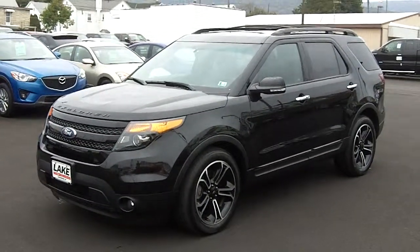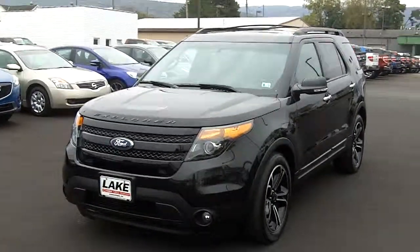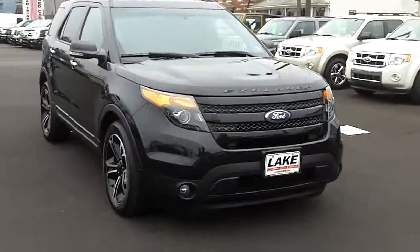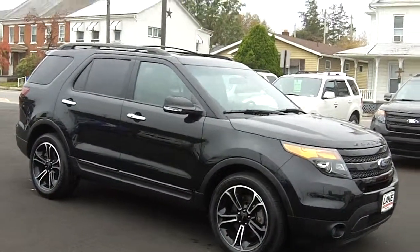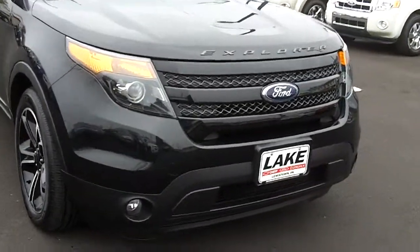Hey Mr. Gonzalez, it's Chris from Lake Ford bringing you a walk around video of the Explorer Sport. A long awaited video, I know. As Angie told you, when I went to do the first video for you two weeks ago, I found a paint flaw on the hood, but it was covered by warranty so we went ahead and got it fixed.